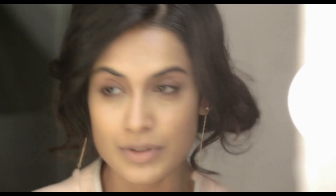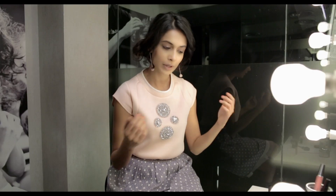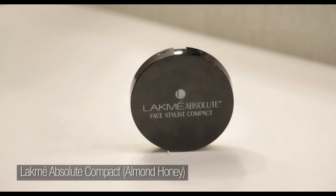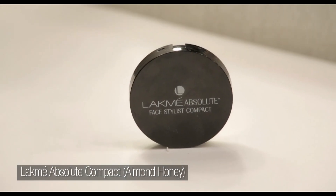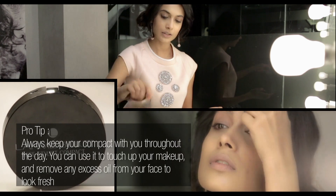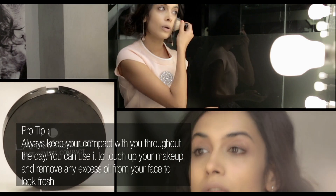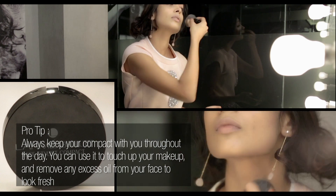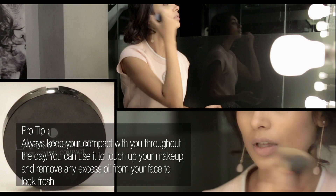Moving on, I'm done with my base, I've put my concealer on, and I want to follow with powder. From the Lakme Absolute Face Stylist range, I'm using the compact in almond honey. I want to put compact all over to set your foundation in place.